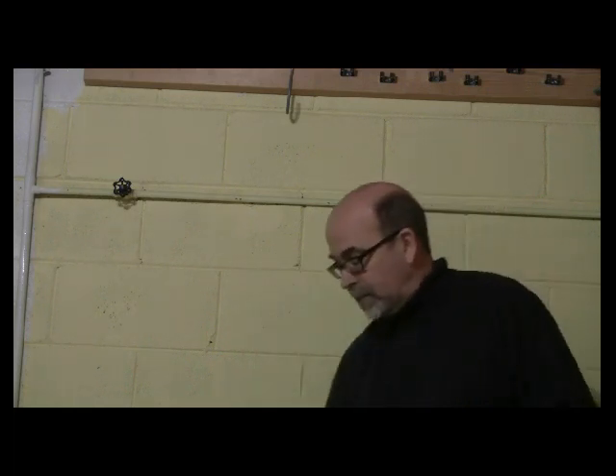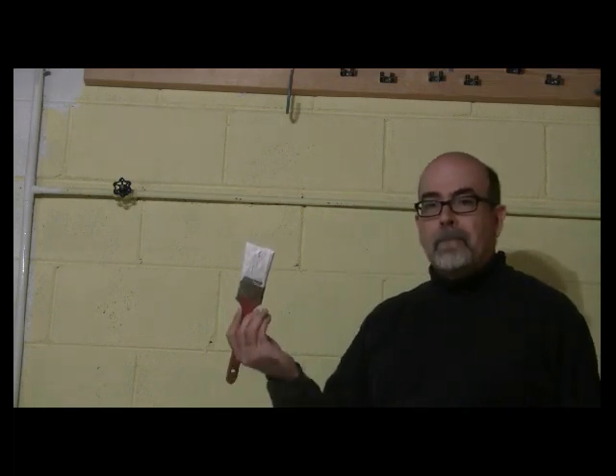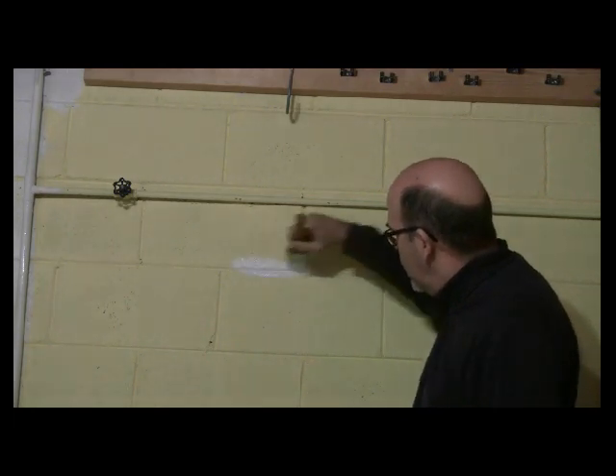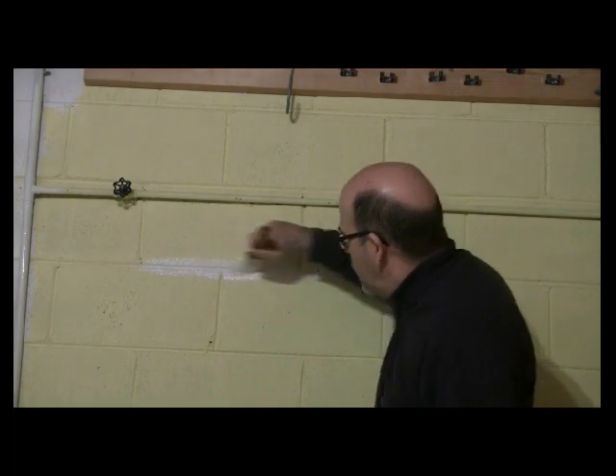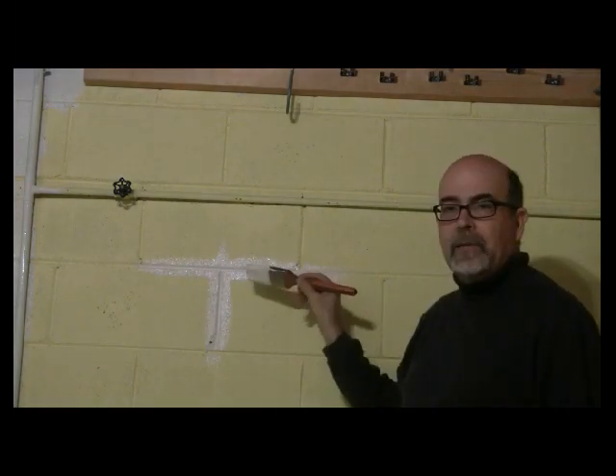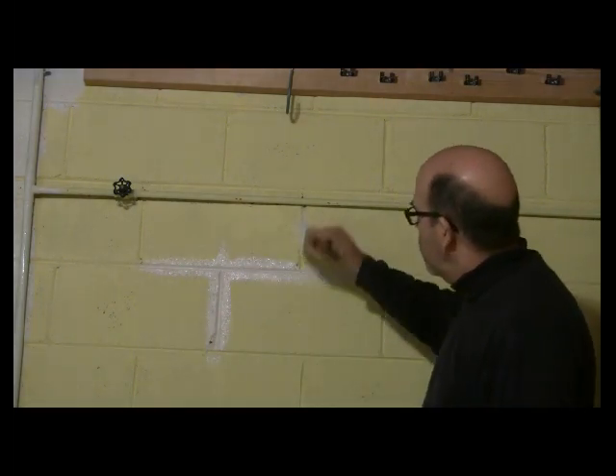One of the challenges that you have in painting any type of cinder block is between the mortar spaces here, because you can roll it on with a half-inch nap roller and it will not get inside. So what you're going to have to do is simply take a cut-in brush and fill in the lines — fill in what we call the divots in the cracks all the way around on your wall.